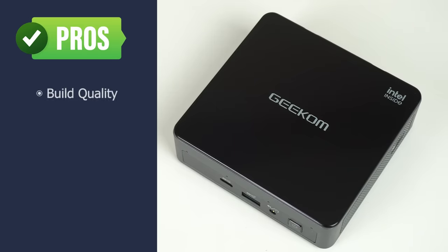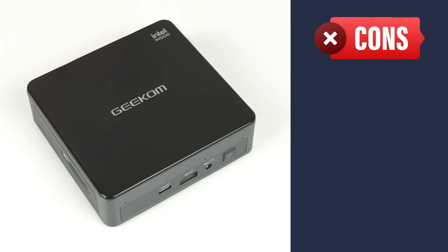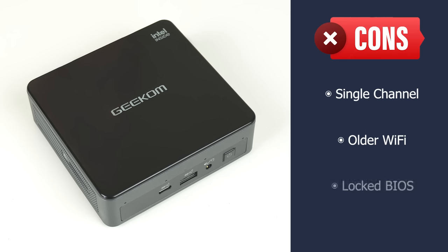Let's check out the pros and cons of the Geekom Mini Air 11. It has great build quality and is a nice looking unit. The set of ports are pretty good for a budget mini PC. Cooling is excellent, and there's even cooling for the NVMe drive. It performed really well with low noise. However, it does come with only one stick of RAM, but for the N5095, that's a graphics performance loss of a few percent at best. Wi-Fi is an older chip and is soldered on. The BIOS options are locked, which for many is a non-issue — and you know what? It's pretty darn good.